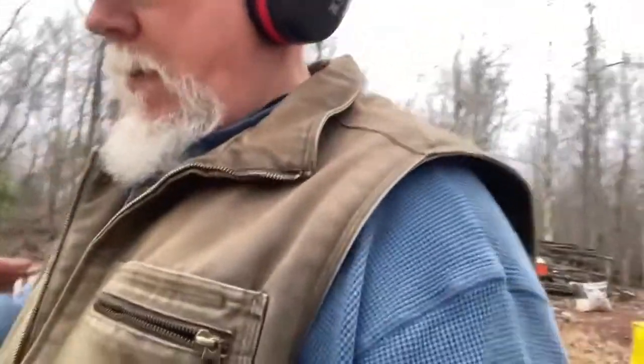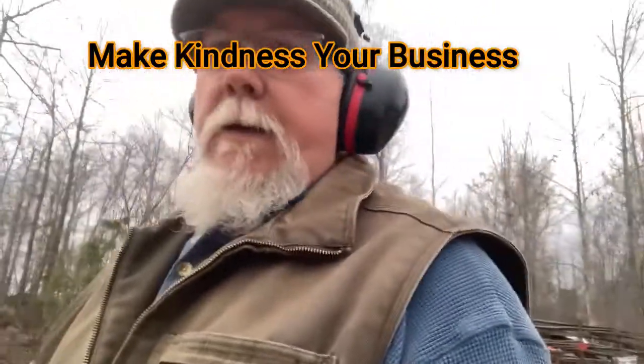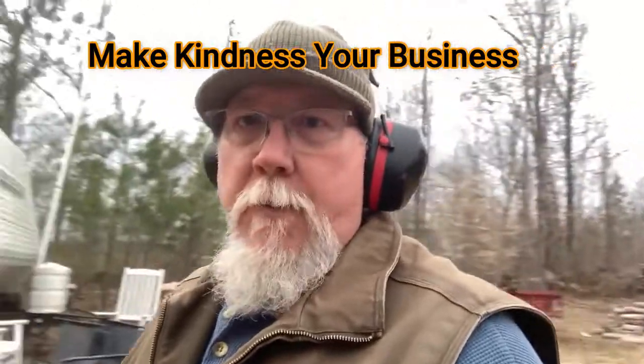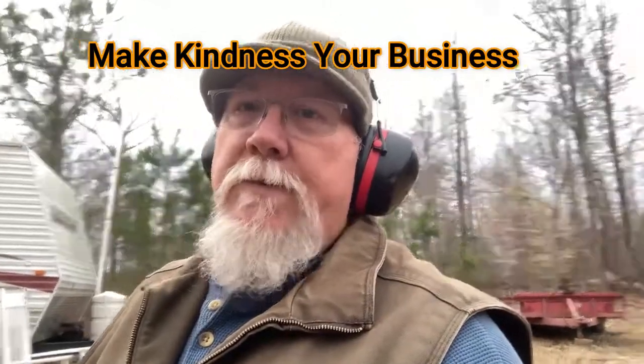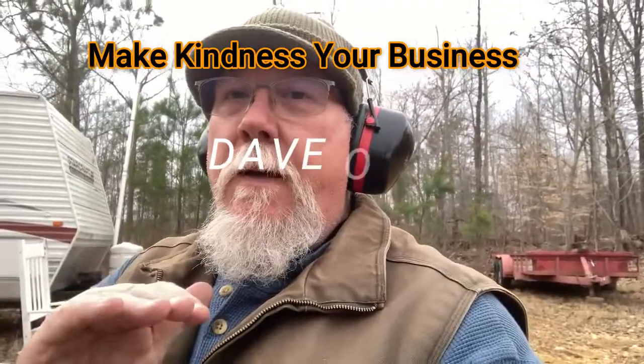I gotta get much better before I start slinging .38 caliber rounds down the range — I want to make sure I can hit stuff. Next time I'll put a paper target out there pretty close and just do some drawing, see if I can get to a point where I'm hitting. I'll also do a little research on how people get better at it. Anyway, thanks for watching — remember, make kindness your business. Dave out.